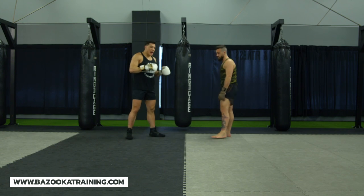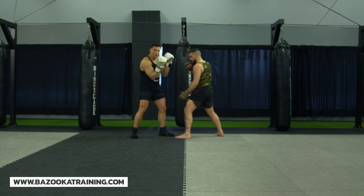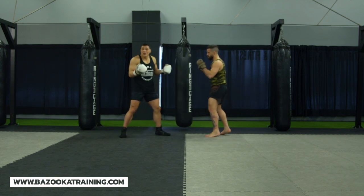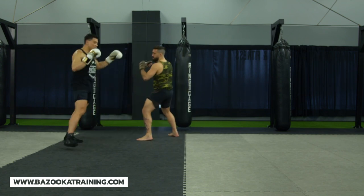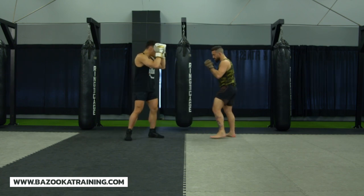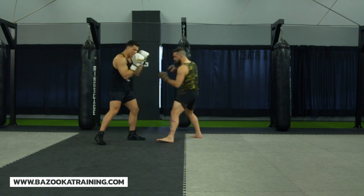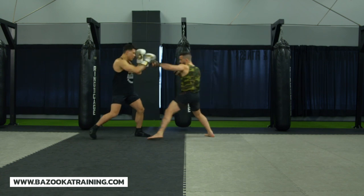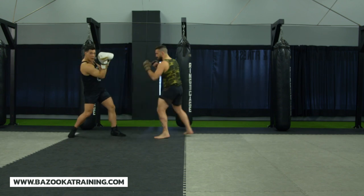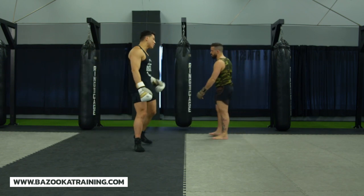Ideally, if I know my opponent's a pressure fighter, I don't want to sit and block because then he's too close to me. If I know my strategy is to move my feet, I'm going to use a parry and move my feet before he even gets me to shell up. If he's not a pressure fighter I might stay in the pocket and use my wedge a little bit more. But if I know he's going to get more aggressive, I'll move my feet, stay longer, back up, move, and create that extra space.